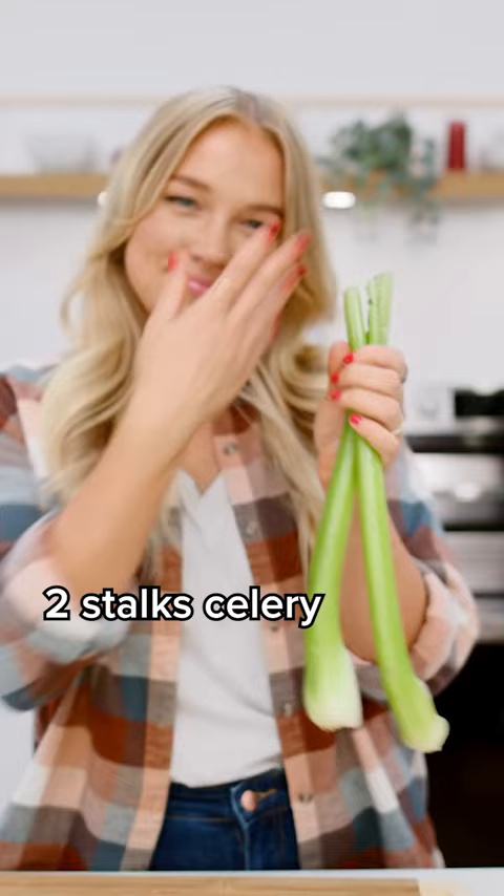Let's start off with two tablespoons of EVOO, one medium onion, two medium carrots, two stalks of celery, and two cloves of garlic minced.